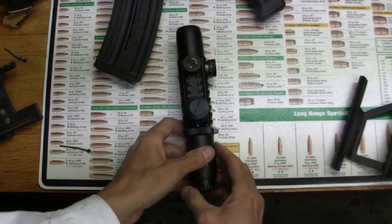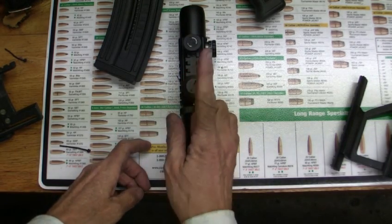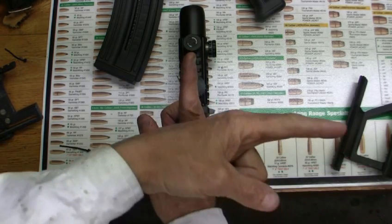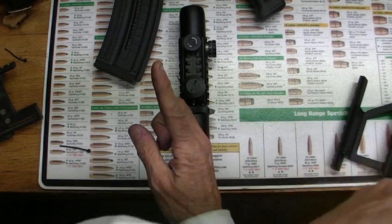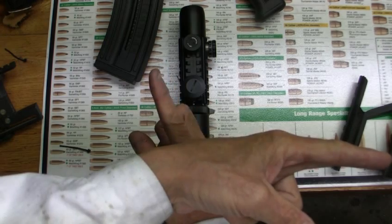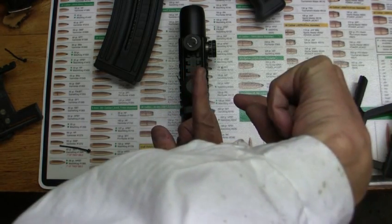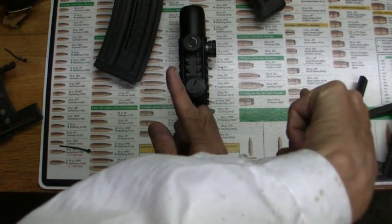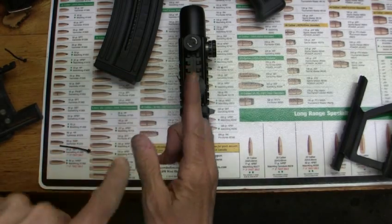If you don't know what parallax is, it would be like you driving a car and the speedometer needle says 60 miles an hour. But you over there in the passenger seat say 'Mom, you're only doing 50' — that's because the parallax, sitting over in the passenger seat, makes it look like 50. But it's still 60 from the driver's angle. When you reach your head over and look straight at it, that's parallax.